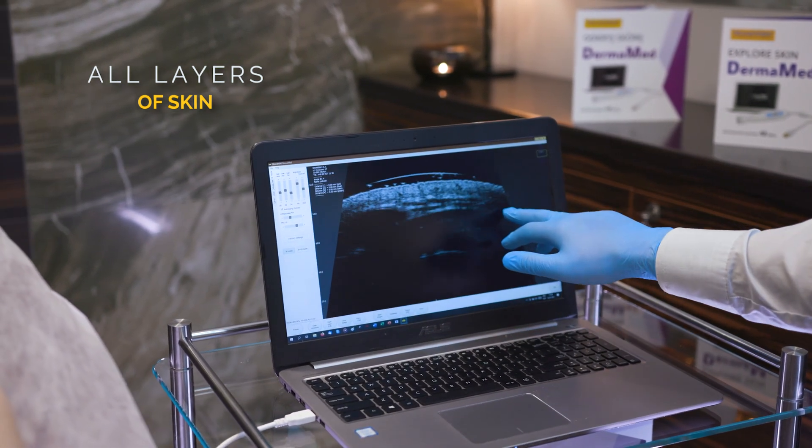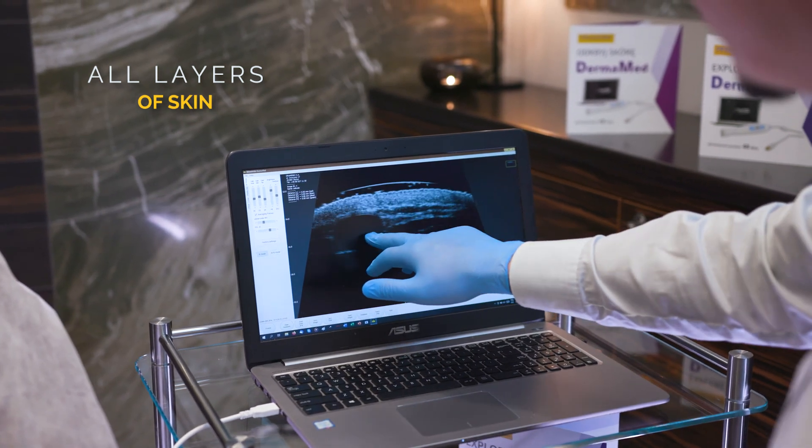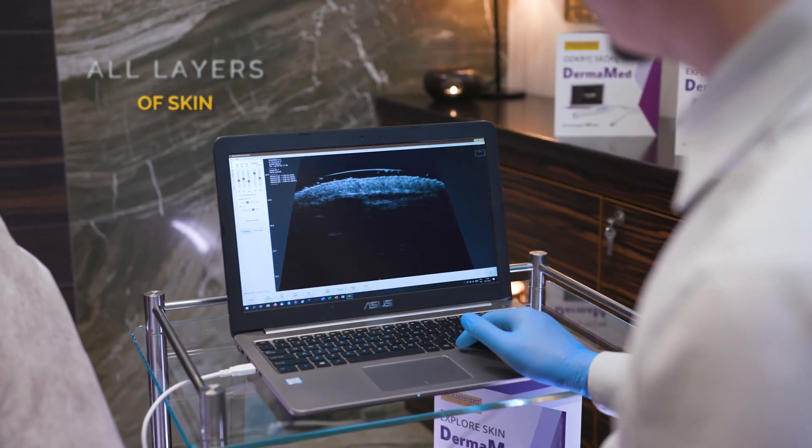And underneath there is subcutaneous tissue. This dark area which we can see here is a vein in cross section.